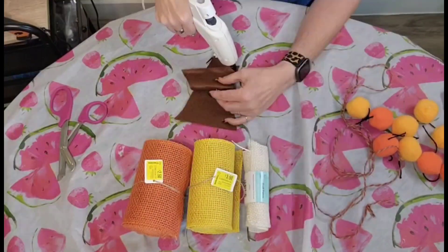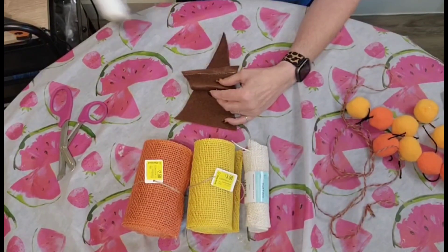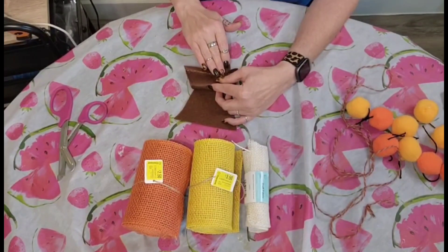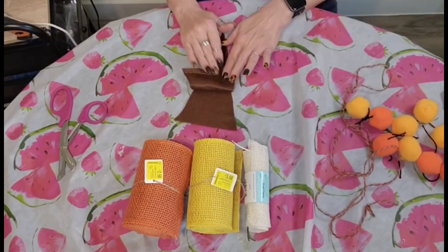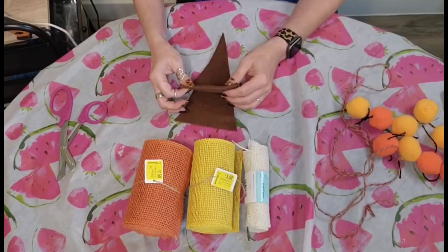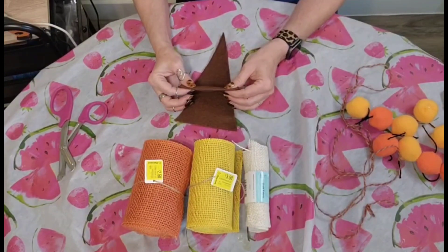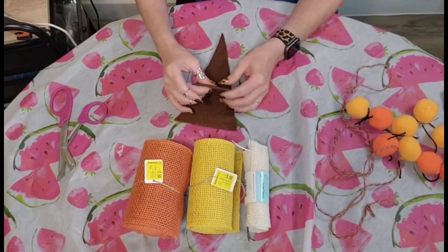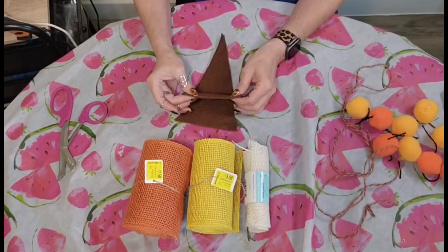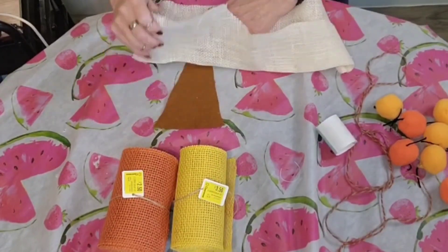I had purchased this burlap ribbon at Walmart on clearance for $2.50 to $3.50 a roll. They had all of their fall colors on clearance so I went ahead and stocked up because I knew I was going to be using them in future projects. I kind of judged how far I wanted to fold the top down and where my string was going to go, and that took me a little while because I wanted to make sure my colors were going to be evenly distributed.